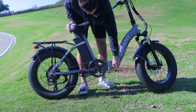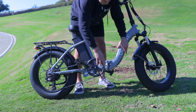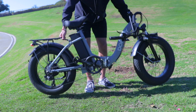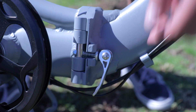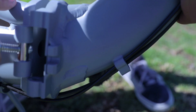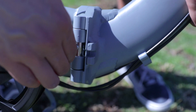Our e-bikes fold in a simple three-step process which will get your Doheny EZ folded into your car and off to your adventures. The folding clamp on the Doheny EZ has a three-point locking system, which means you will have to perform three maneuvers before the bike can be folded. This provides maximum safety among our folding e-bike options.